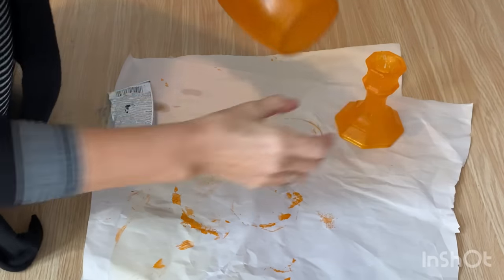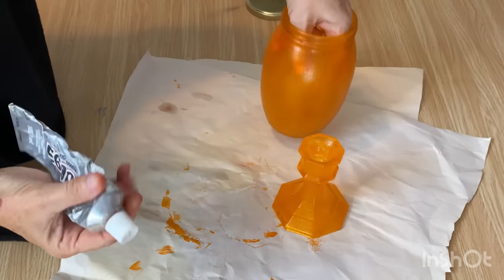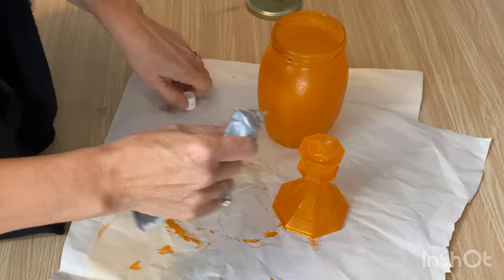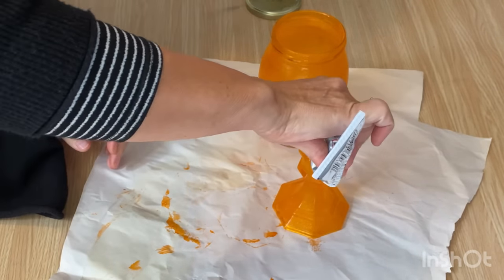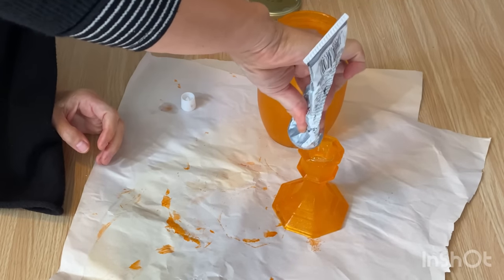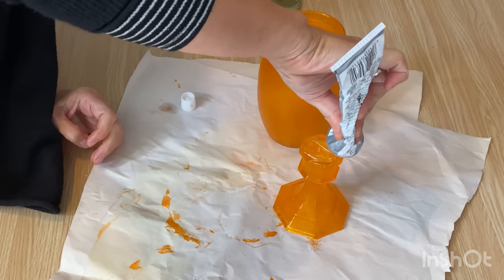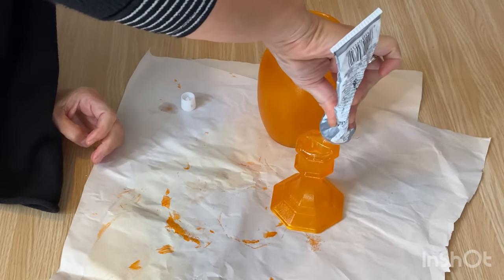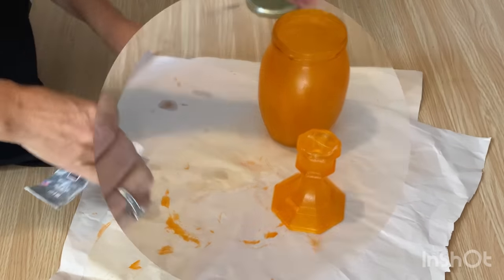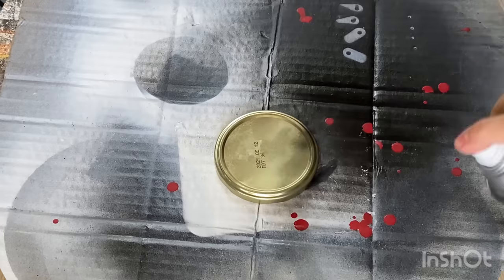I want to glue these two pieces together, so I'm going to use E6000 — it sticks just about everything. I'm putting it on the lip of the candlestick and then centering the jar on top, and I'll let it sit until tomorrow. I also took the lid outside and spray painted it with some black spray paint.